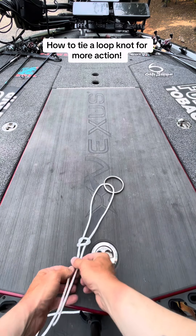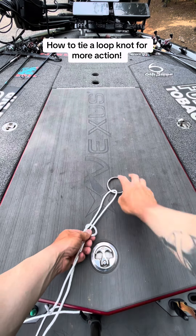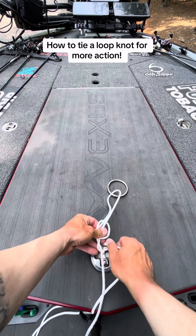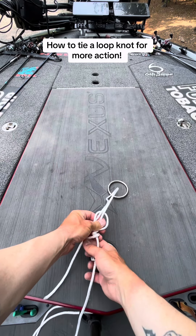Pull that overhand knot just a little bit smaller, and then you're going to wrap the tag end around between four and six times.